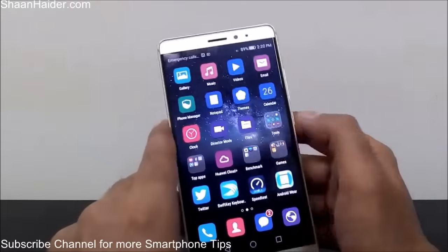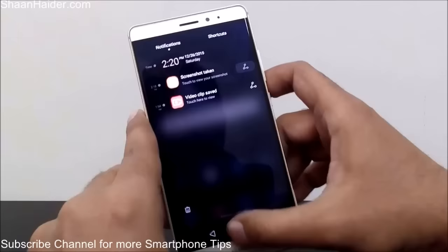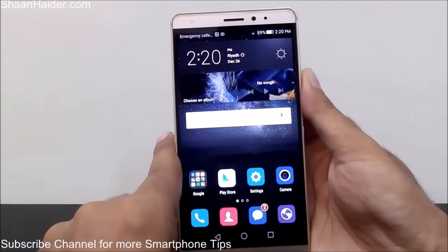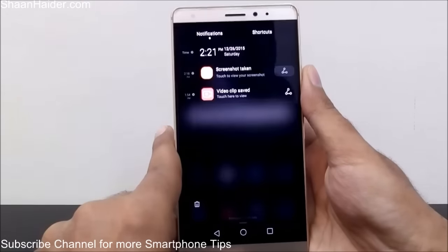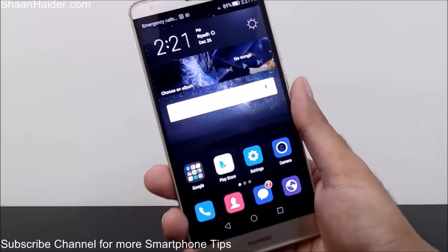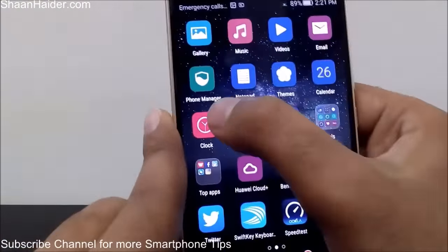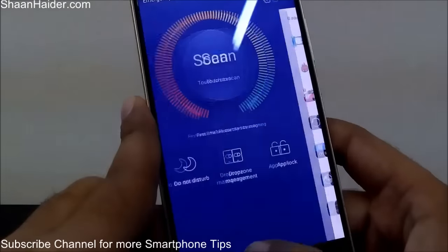You can also use the fingerprint scanner to take images when you are using the camera application. You can also use it to quickly access the notification and shortcut menu. All you have to do is put your finger on the fingerprint scanner and swipe it up or down. If I put it on the scanner and swipe down, the notification and shortcut menu appears. So the fingerprint scanner on Huawei Mate S has multiple features which are really useful and handy.